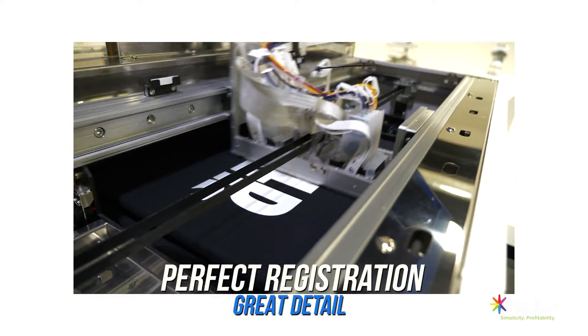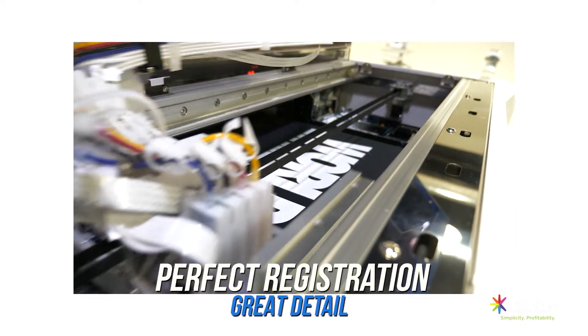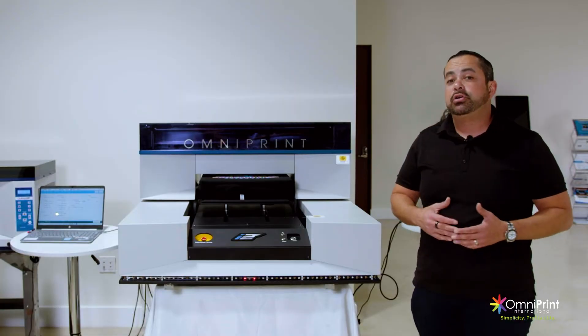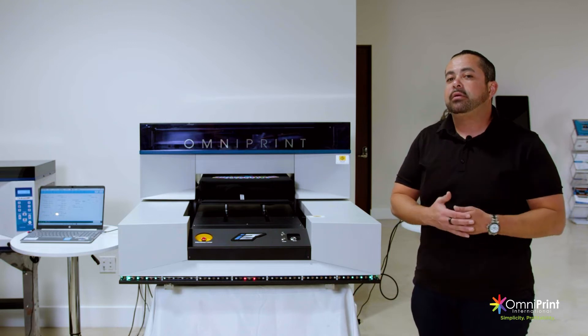This print is about 12 by 12 inches, and it's going to take a little bit over a minute on a dark shirt — and that's with both the white base and the color.